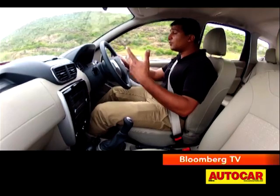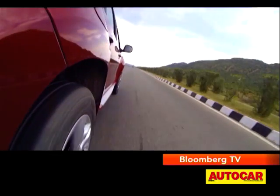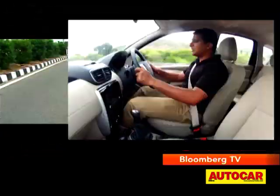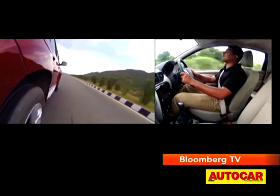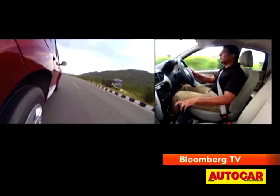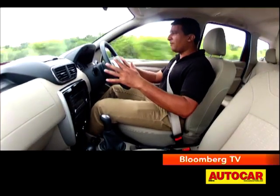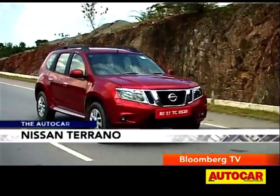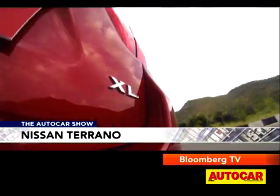Things get quicker as you rev it up — this motor can rev to 5,000, 5,500, 6,000, all the way to 6,400 RPM, where the rev limiter cuts in. But the thing is, it does get a bit fuzzy when you rev it up that hard. Nissan claims a fuel efficiency of 13.2 km per litre for this engine.